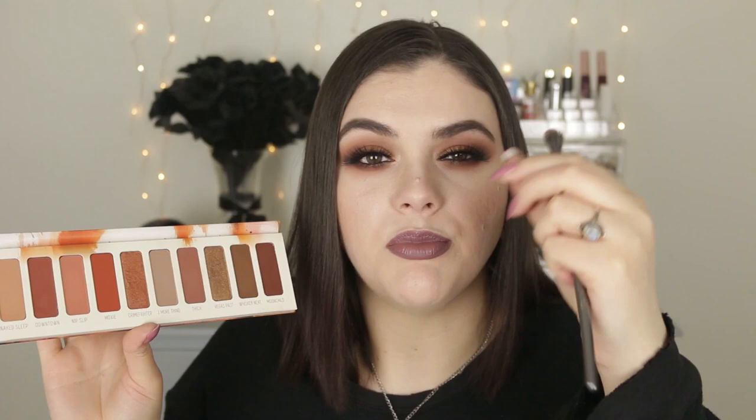The foil shades are not bad. Crime Fighter is very soft and not as pigmented as I'd like, but Vegas Past I actually really like — I layered them on top of each other on my lid. The formula is nice; there's not a lot of kickup in the pan and the brush picks up the perfect amount of color. They're pigmented but not too pigmented. If you're a beginner with makeup looking for a warm eyeshadow palette, I'd highly recommend it — it has that effortless formulation where you just start blending and it looks beautifully blown out.